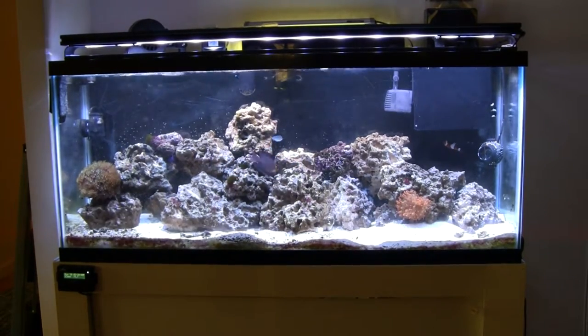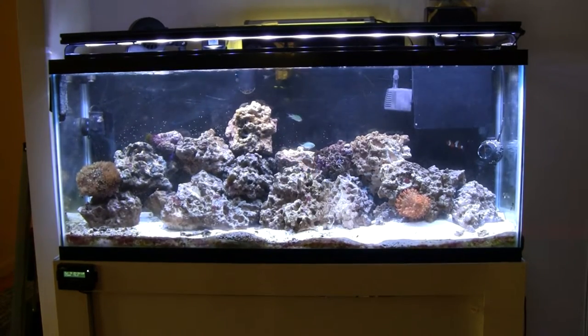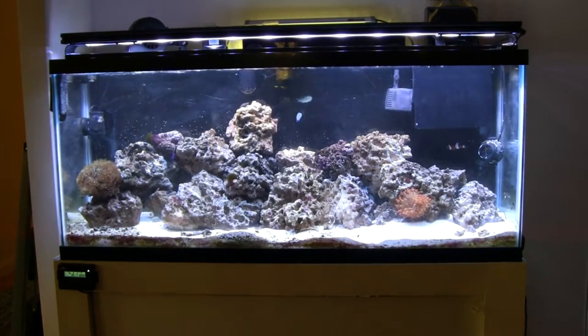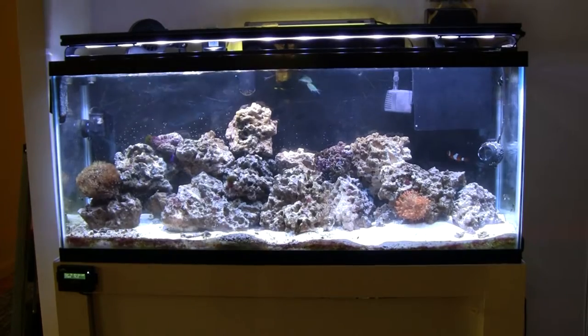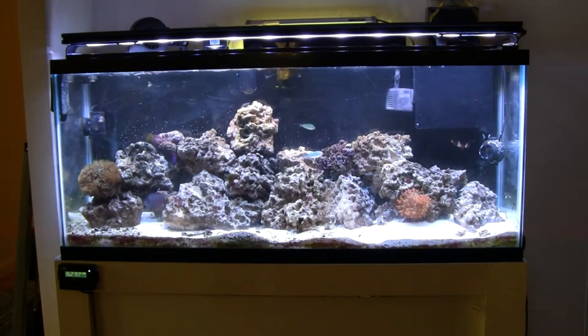Lighting-wise, we're using a 48-inch Vertex Illumilux Marino Bianco fixture. It's got blue and white LEDs and runs at about 72 watts. It's been pretty good for everything in the tank, although I don't really have any light-hungry corals to judge by. We just added a 48-inch Aquatic Life 460 nanometer actinic LED light strip, just to create a little bit more of a blue look and to add some moonlighting effects.